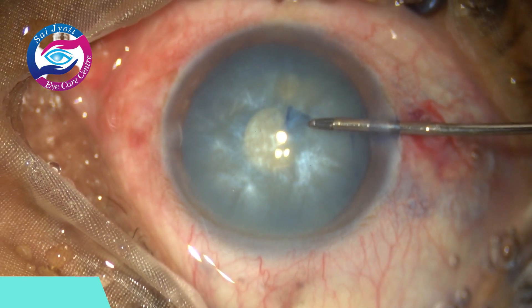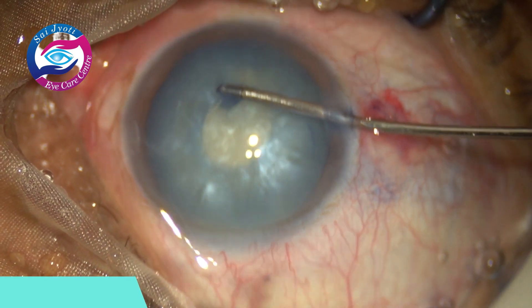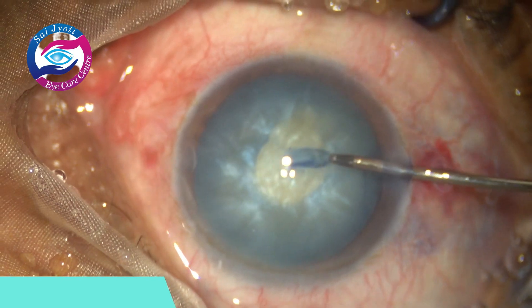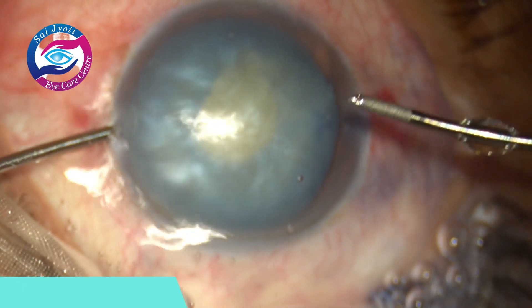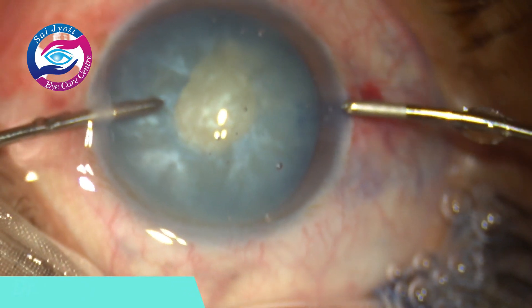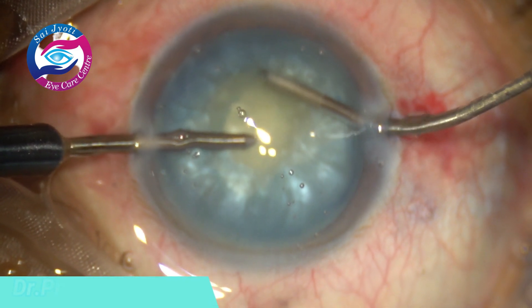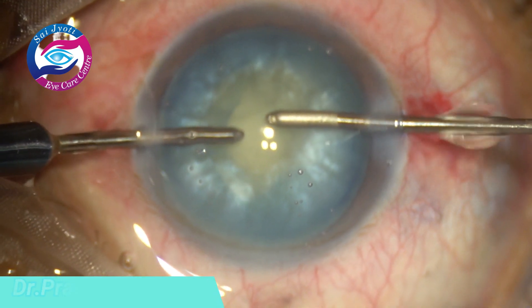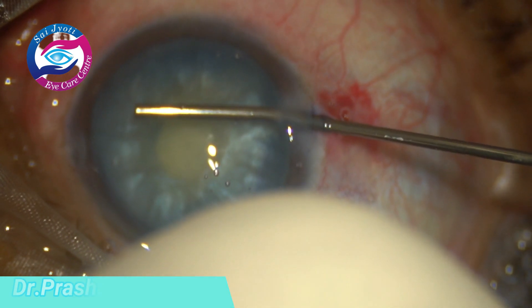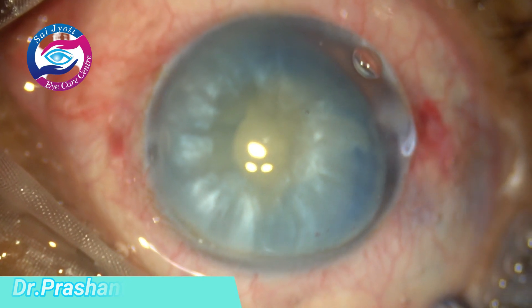The capsular tag is slowly moved and with multiple grasps a small rhexis could be made. Till now there were no issues. Bimanual irrigation and aspiration is now being used to decompress the capsular bag and I am trying to aspirate as much loose peripheral cortex as possible, because normally we have fluid pockets in the periphery. After the decompression of the bag, the anterior chamber is filled again with HPMC.